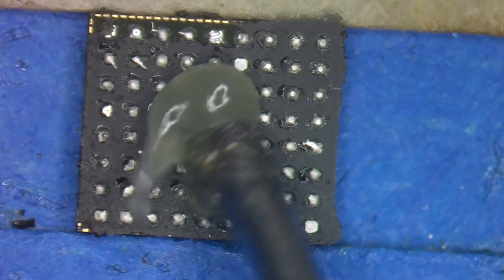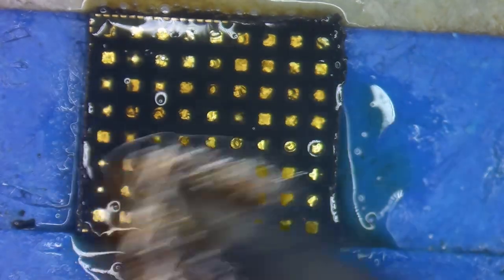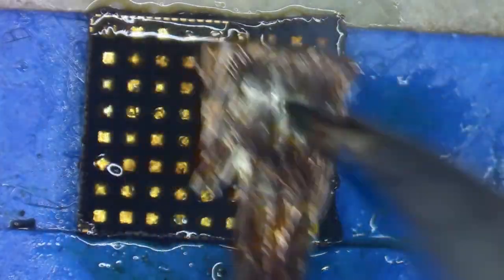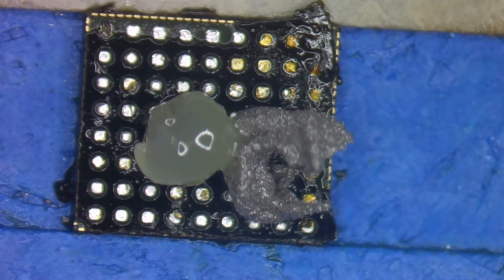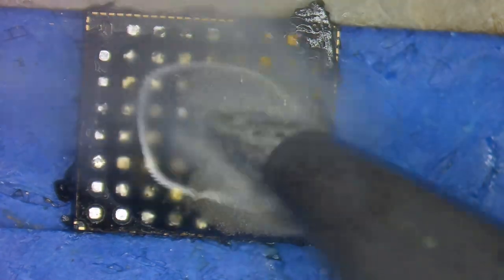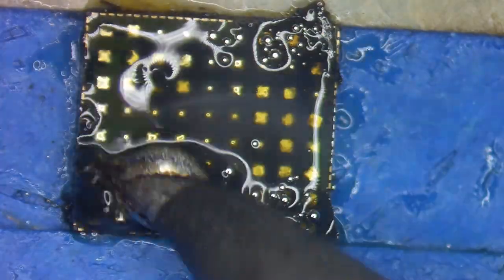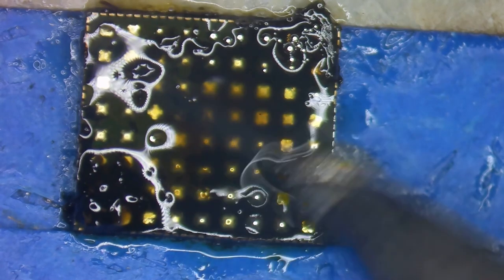Now let's look at the other IC. I'm going to add some flux and go straight to wicking this one to see how much of the factory solder we can get off - it's absorbing quite a bit, though it's definitely not breaking through the underfill that much. After cleaning off the burnt flux and coming back with more flux and 138 solder paste, I'll use it to help break up the underfill and get those pads nicely tinned. I can feel the underfill and push through it without scraping the surface of the IC.